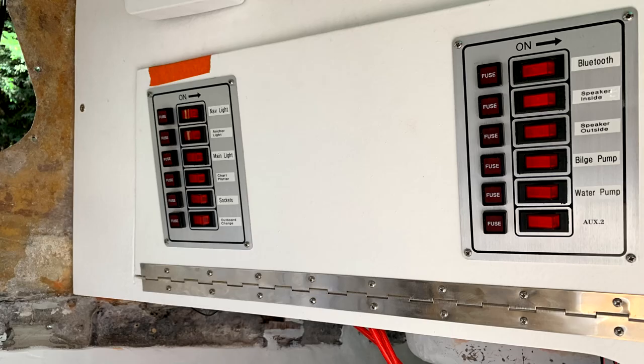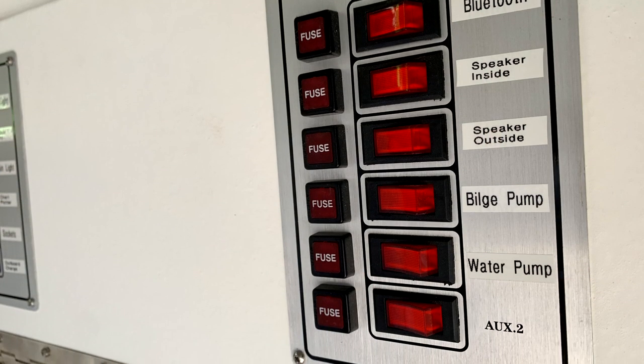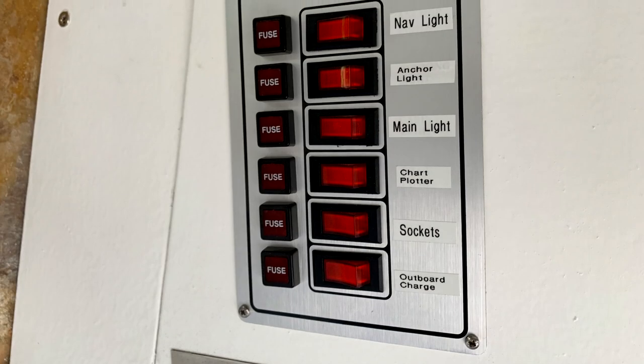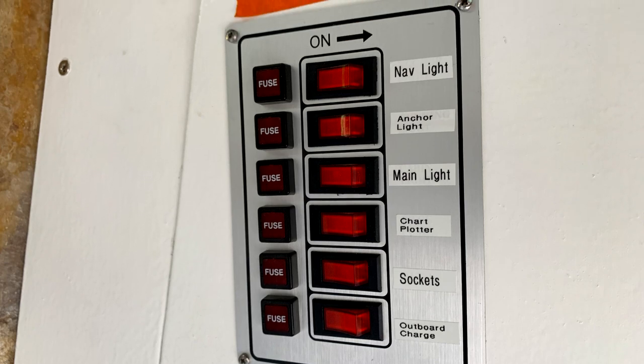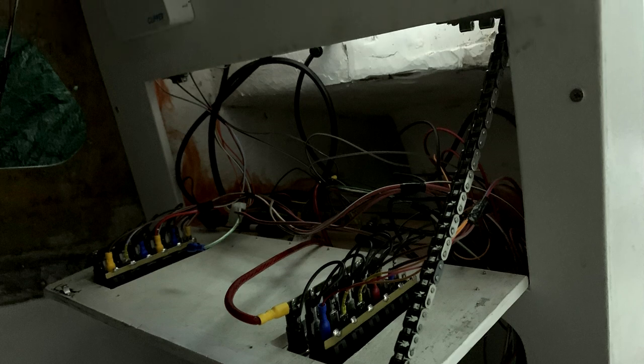I cracked out the label maker so I could write down all of the electrical systems and have it labelled clearly — otherwise you forget when you close it all up, so that was really handy to do. I also ended up fitting a chain to the door that drops down, as I could adjust the length and have it drop down perfectly, and it's really strong and sturdy — and I think it looks pretty cool.